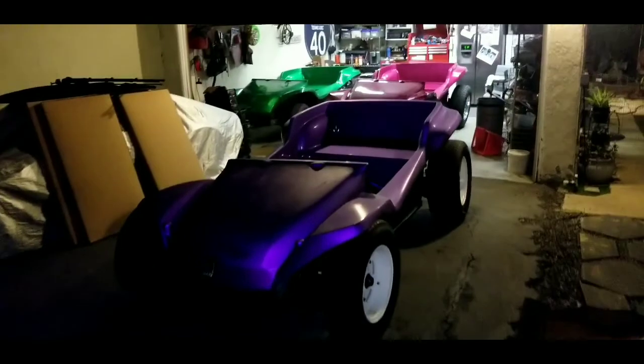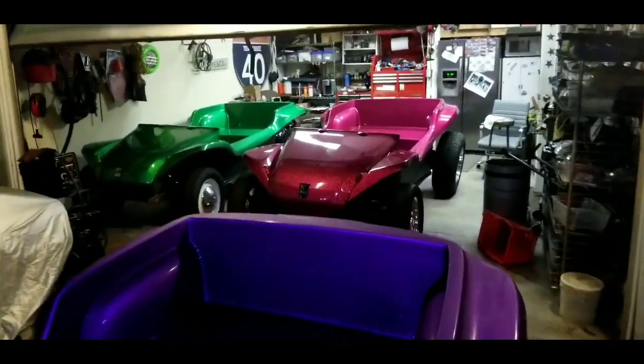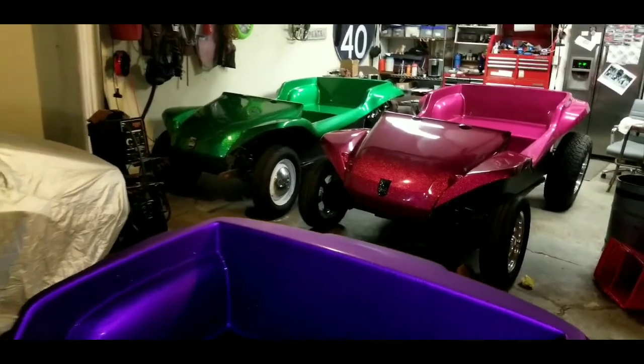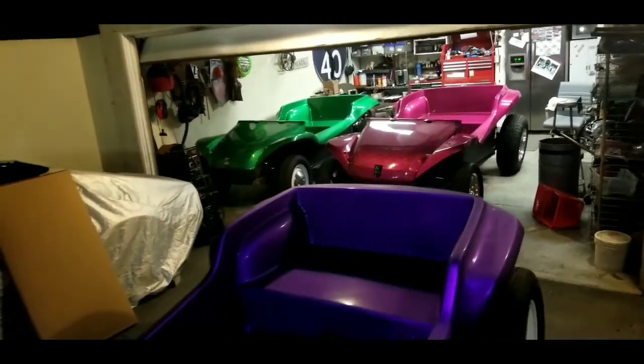Here's one more look before I call it quits for the night. I just want to see these guys one more time before I shut the door. The purple one has to sit outside, and I know it's going to be a little chilly and a little bit damp, but remember, this thing's going to be driven hard and put away wet. Let's hope anyways.